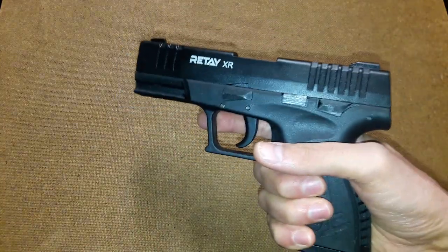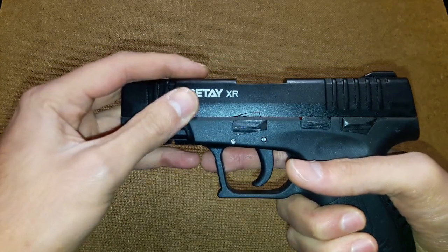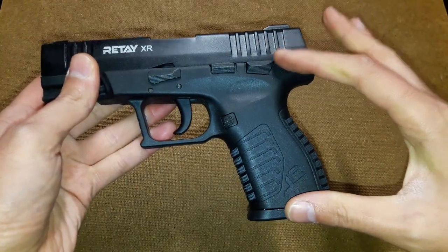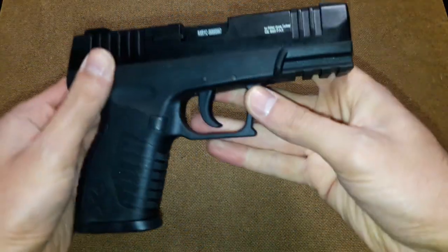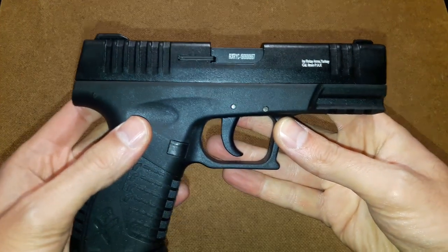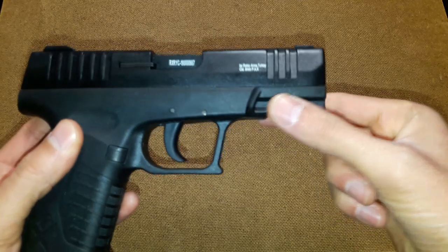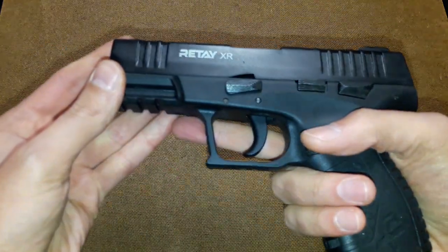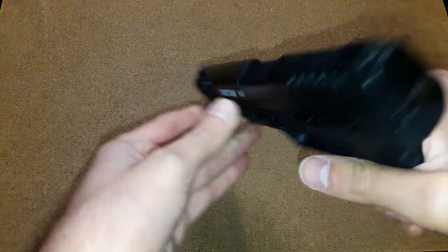The gun is heavy and on the bigger side — it's not small. It has a thick, heavy metal slide and polymer frame on the lower part. It has some nice features, including a Picatinny rail for attaching accessories like a flashlight, laser pointer, or whatever you want to put on it.